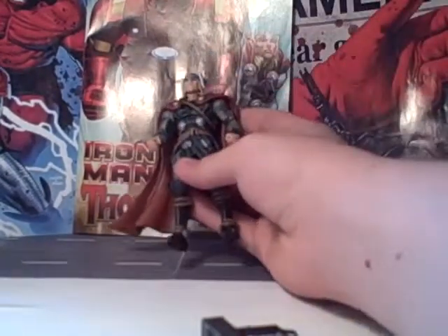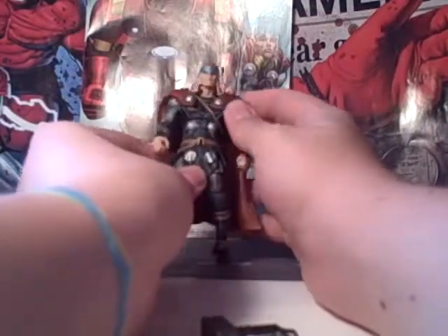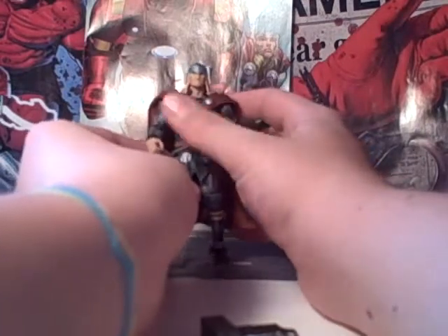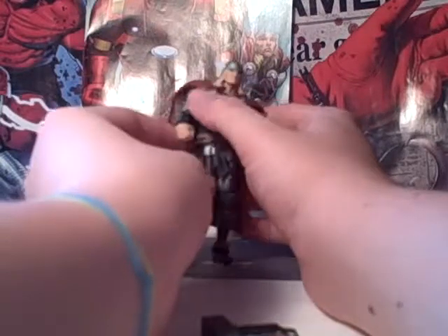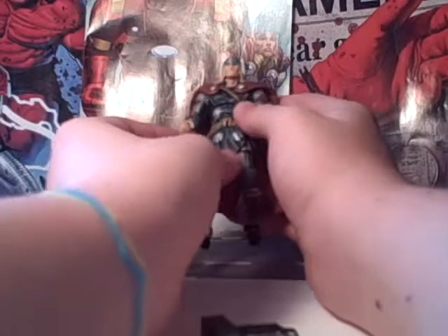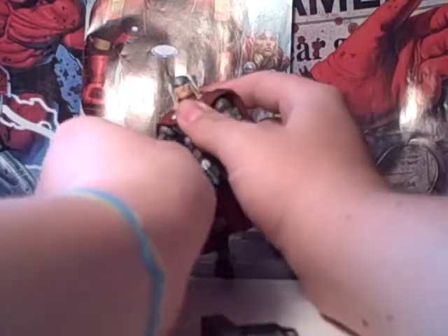Up close, he's really nice. The tunic part is a nice blue highlighted with dark blue and black, giving it good depth. Pretty nice painting as far as the little details go — not too sloppy. Nice silver that stands out nicely. He's got the chainmail on his arms, pretty much a solid silver, but it's got the texture.